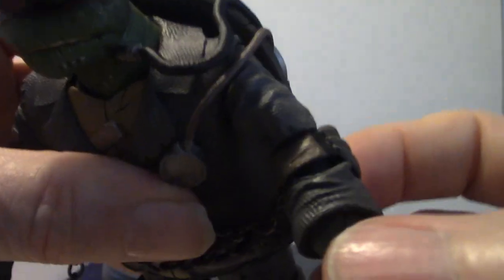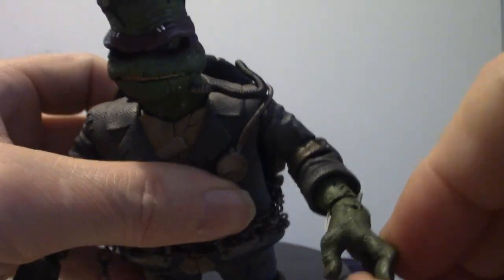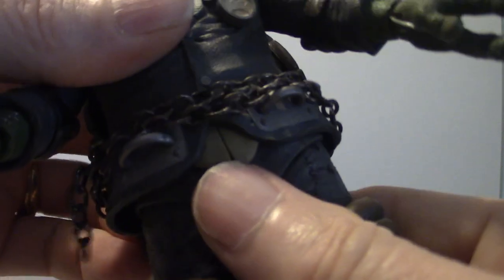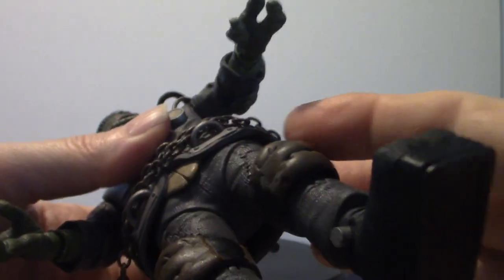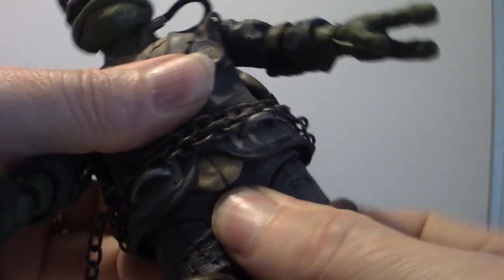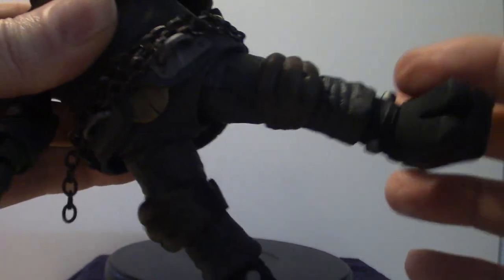What you're hearing is the weed trimmer, so don't mind that. The arms do move at the shoulders as well as the elbows, and you get a clicking sound — obviously the hands move too. The hips do swing back and forth with the legs. With most NECA figures, like the Godzilla figures, the torsos are separated so they twist, but not in this case — it's directly connected and the torso sits right there, so you won't get much twisting action. Movement is mainly within the legs, which are on ball joints.